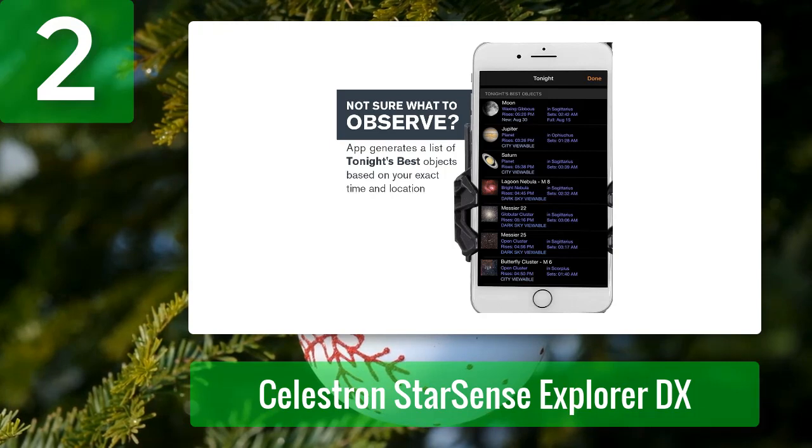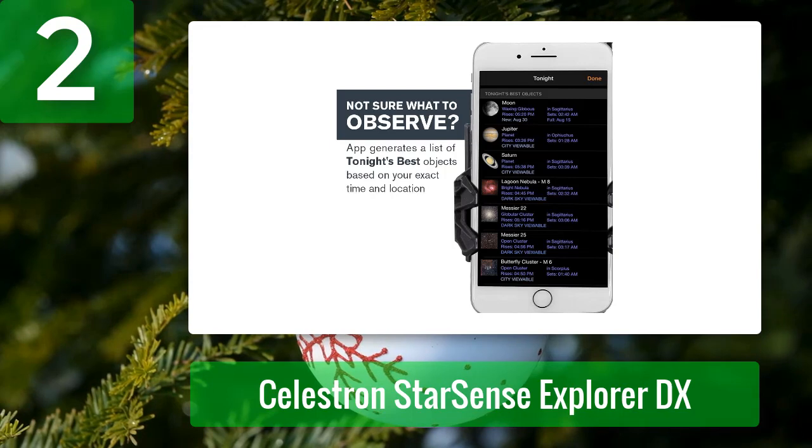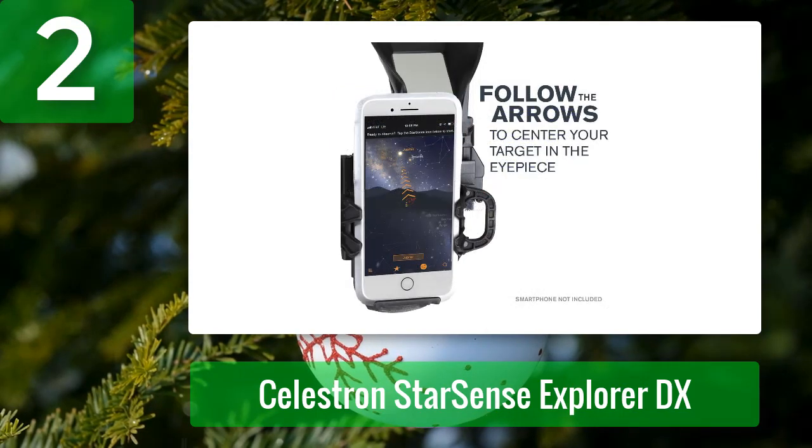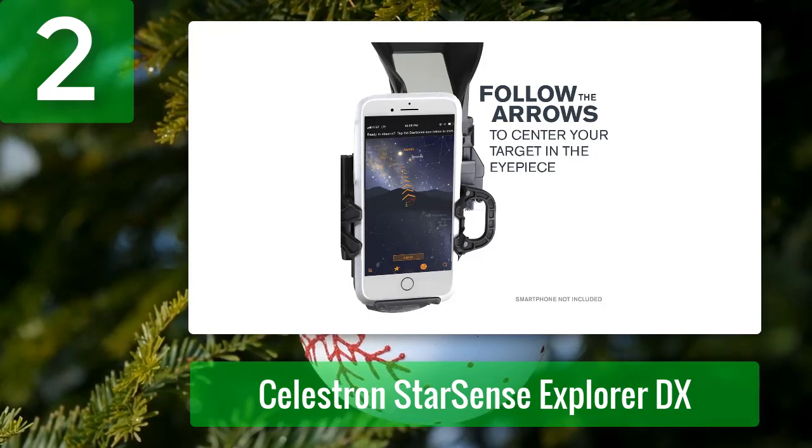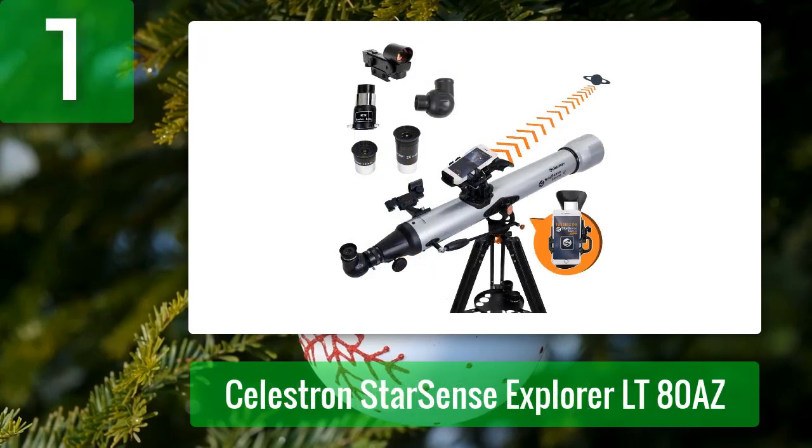The DX 102 comes with a set of two 1.25-inch Kellner eyepieces — 25 millimeters and 10 millimeters — providing 26x and 65x respectively. You'll almost certainly want to purchase additional eyepieces to get the most the DX 102 can offer. A red dot finder is also included for aiming the telescope.